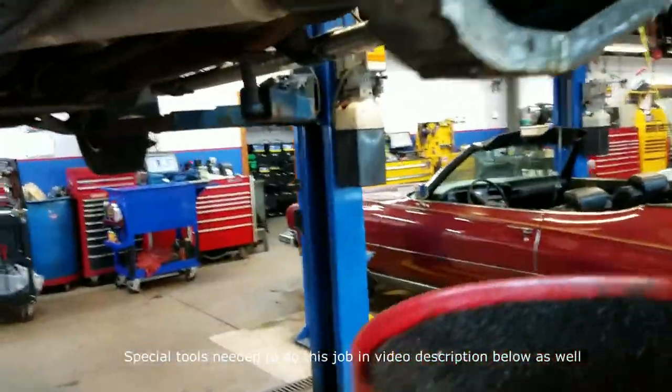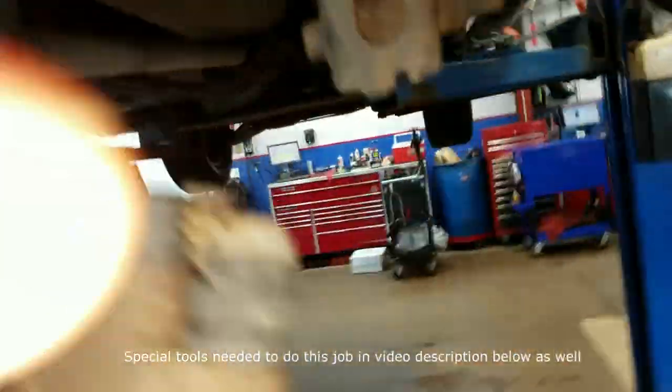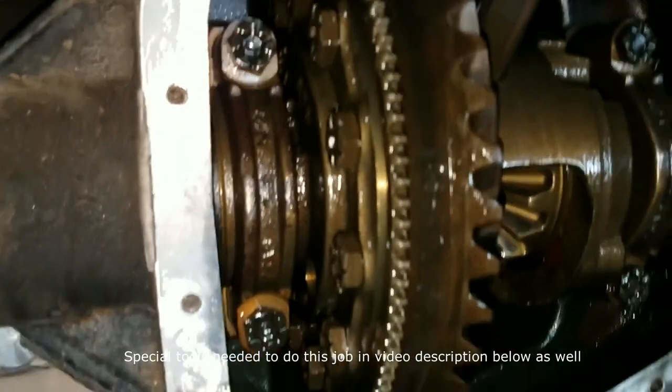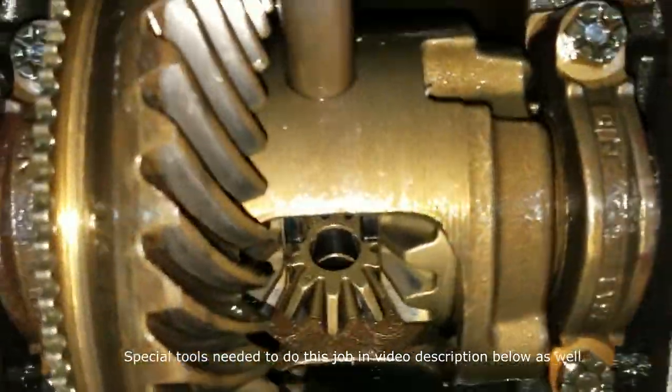Once you get to that point, you're going to want to pull the rear diff cover off. This is how we were able to tell it's leaking — there's fluid right there on the back of the backing plate. Pull your rear diff cover off; once it's removed you can proceed to the next step.